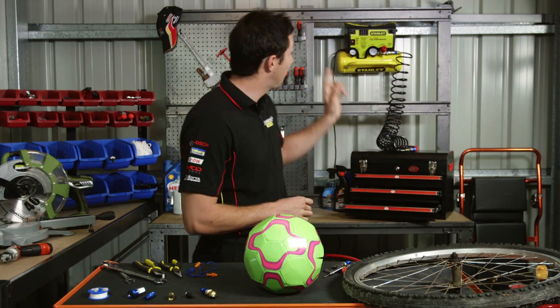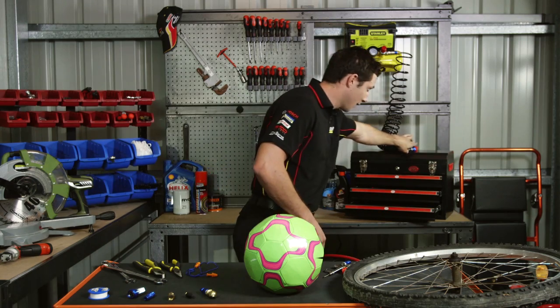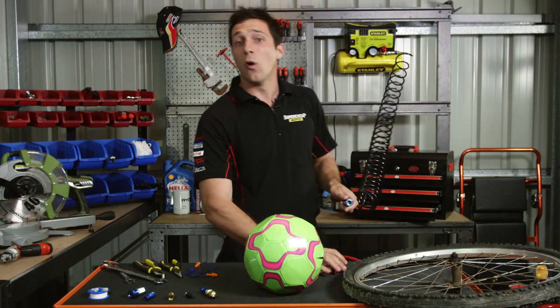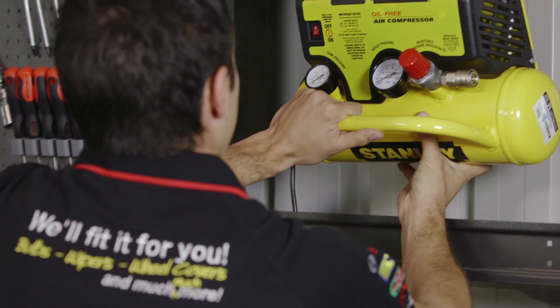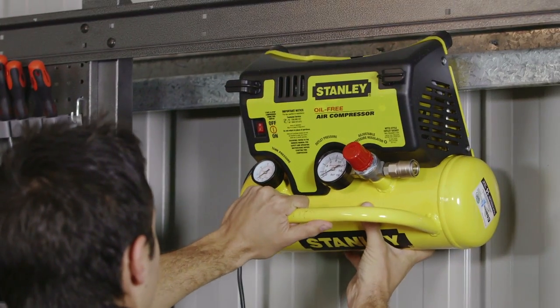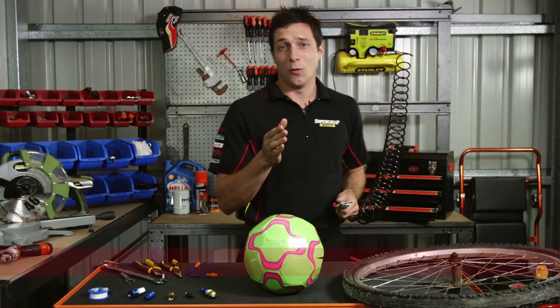Well, the 240-volt Stanley wall-mount air compressor is the perfect compromise. With its small size and special brackets integrated into the design, you can neatly mount the unit on your wall, in your garage or shed, or keep it portable and tidily shelved. The choice is yours.